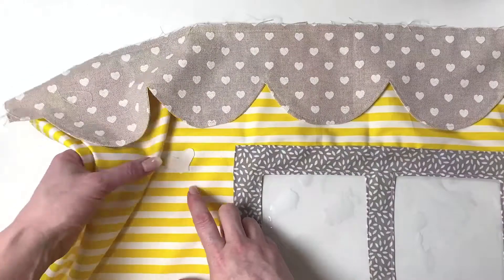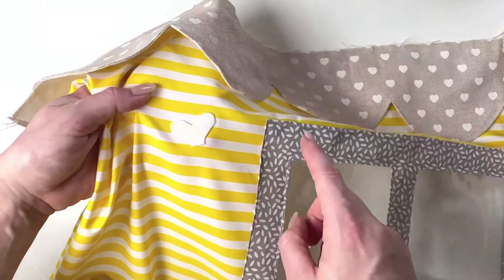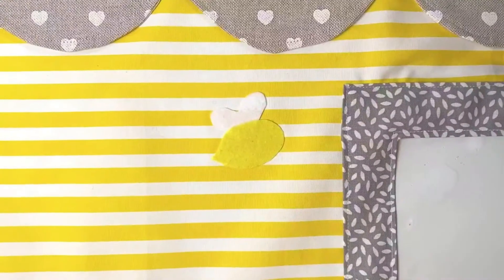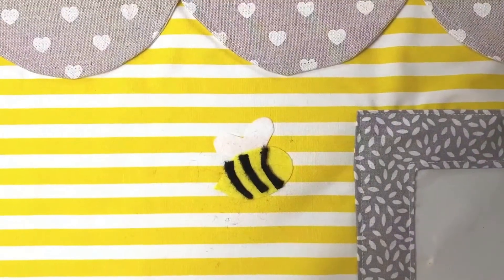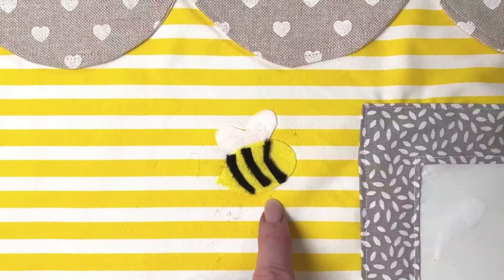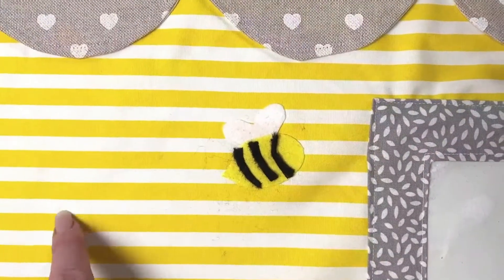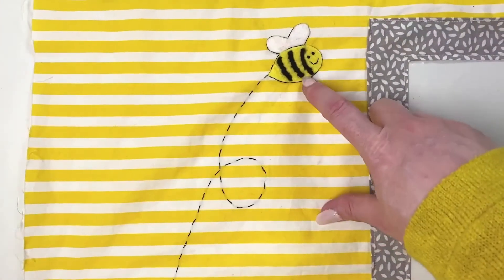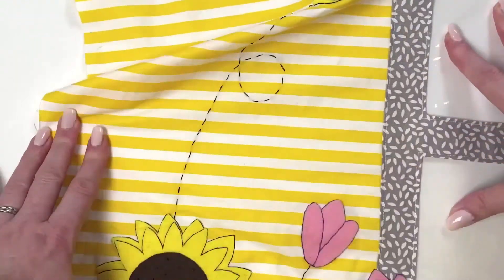For the bee, the first bit to attach is the wings. Lay the body over first to check you're happy with the position, then wings on first, body next — place the body so it's overlapping the wings. Then add the stripes. My felt is starting to fall apart because I've cut it too thin, so I'm going to embroider that by hand to finish it off, and then make a little trail by hand as well.